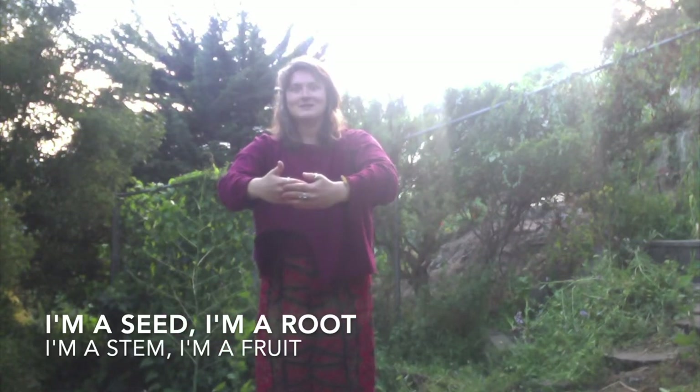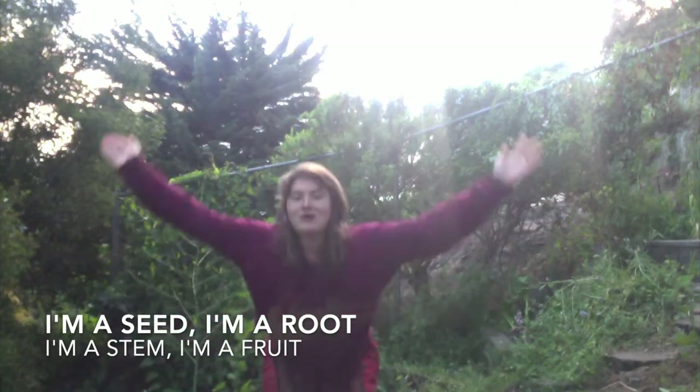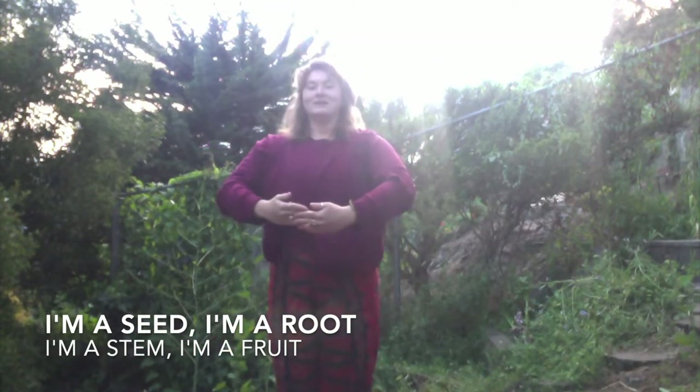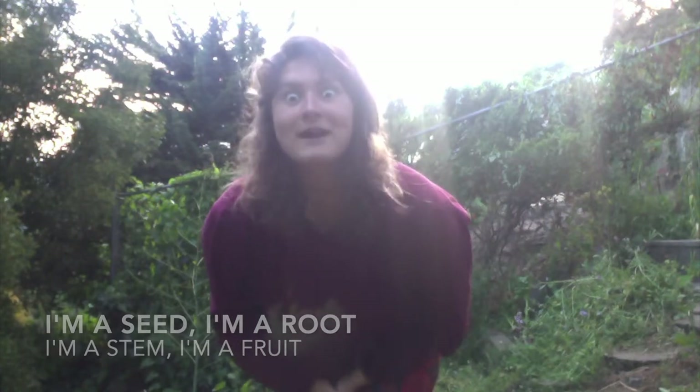This time, faster: I'm a seed, I'm a root, I'm a stem, I'm a fruit. I'm a seed, I'm a root, I'm a stem, I'm a fruit. This time, fastest: I'm a seed, I'm a root, I'm a stem, I'm a fruit. I'm a seed, I'm a root, I'm a stem, I'm a fruit.